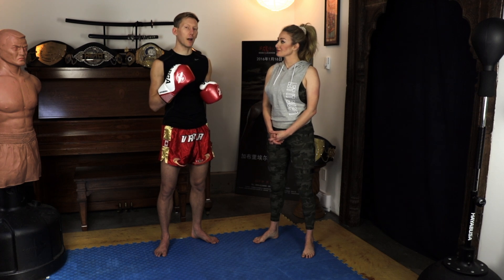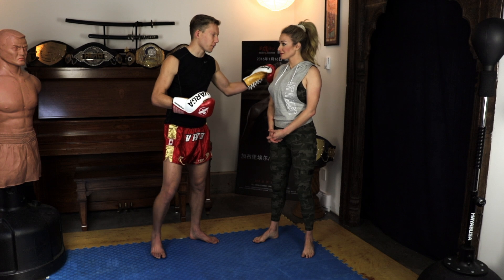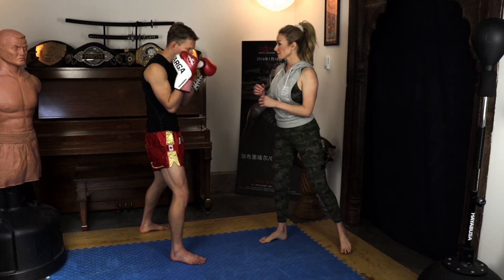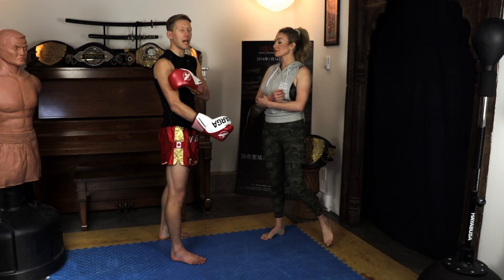What we're working on today is catching a round kick when we didn't have the ability to catch it correctly first. So ideally, if she throws a left round kick at my body, I want to get the arm across — that means I'm not taking that full impact there.